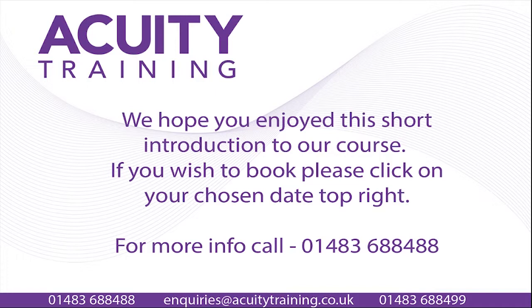I hope you enjoyed this short introduction to Excel Essentials. If you wish to book, you can see the number for Acuity Training Limited now on screen. I really hope to see you there. Thank you for watching.